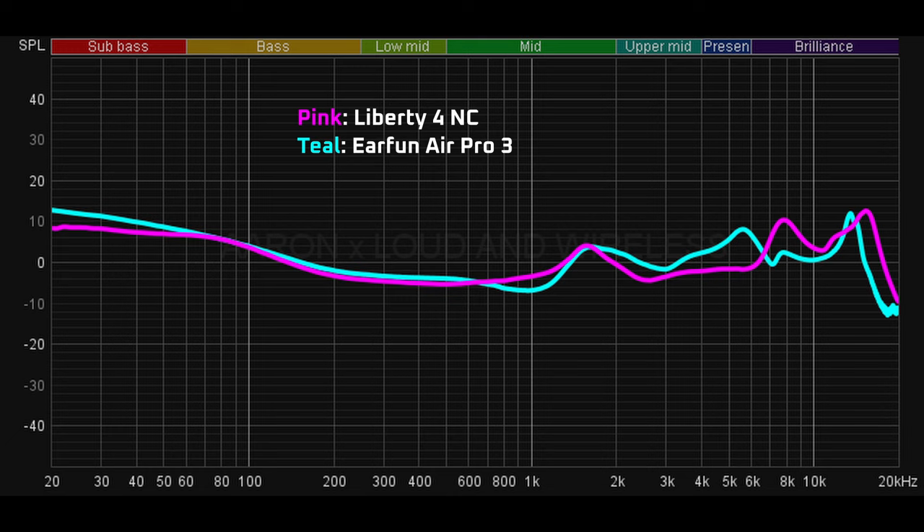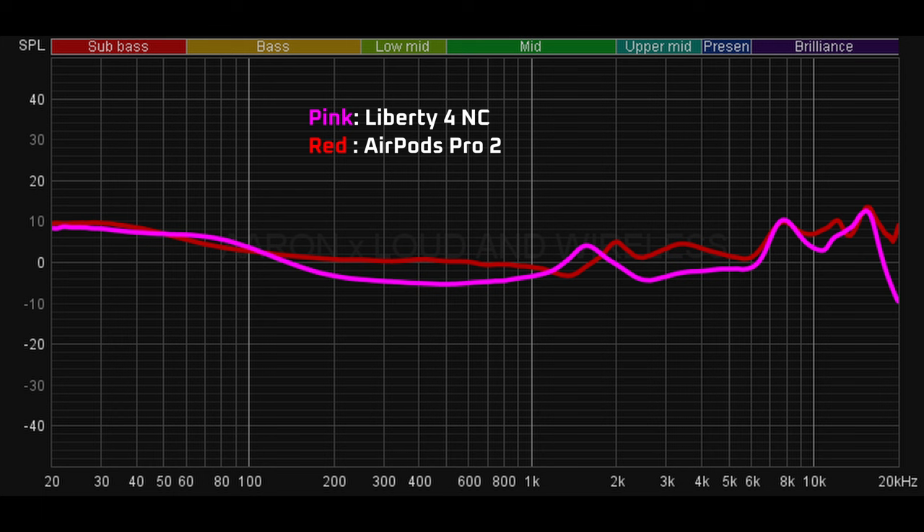Now, the sound quality. Compared to the Earfun Air Pro 3, the Liberty 4NC is a bit more relaxed in the bass region, and the Earfun has bigger curves and spikes in specific parts of the treble range, giving it a brighter tone compared to the Liberty 4NC. Personally, I feel it sounds a bit too sibilant for music or podcasts. I prefer the more relaxed tonality of the 4NC, which makes for a less fatiguing listen. On the other hand, the AirPods Pro 2 is a bit softer in the bass, but has cleaner track separation, broader soundstage, and a fuller sound overall. To me, this makes the AirPods Pro 2 the best sounding earbuds in this comparison, followed by the Liberty 4NC, then the Air Pro 3.